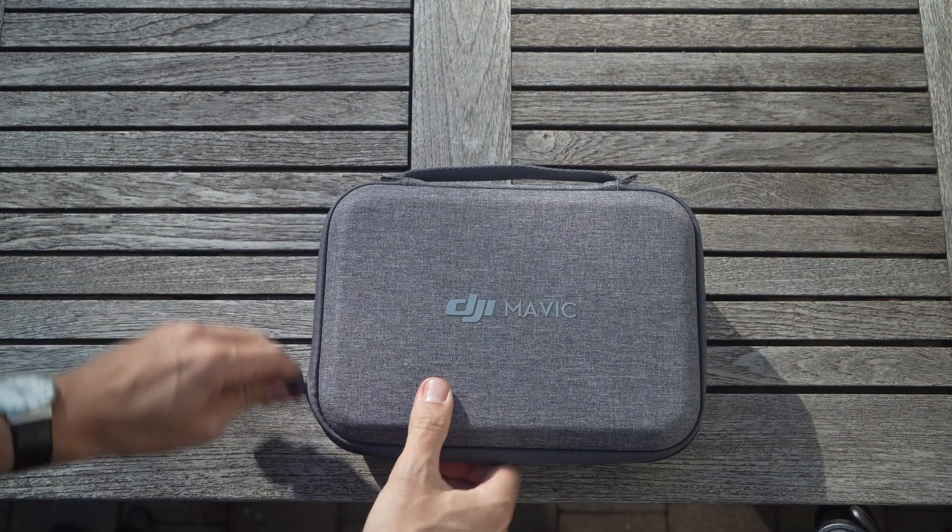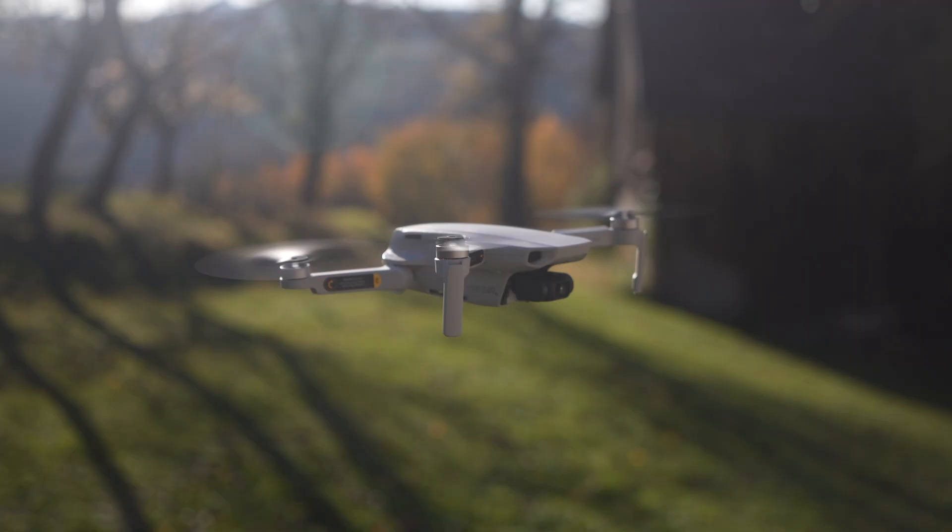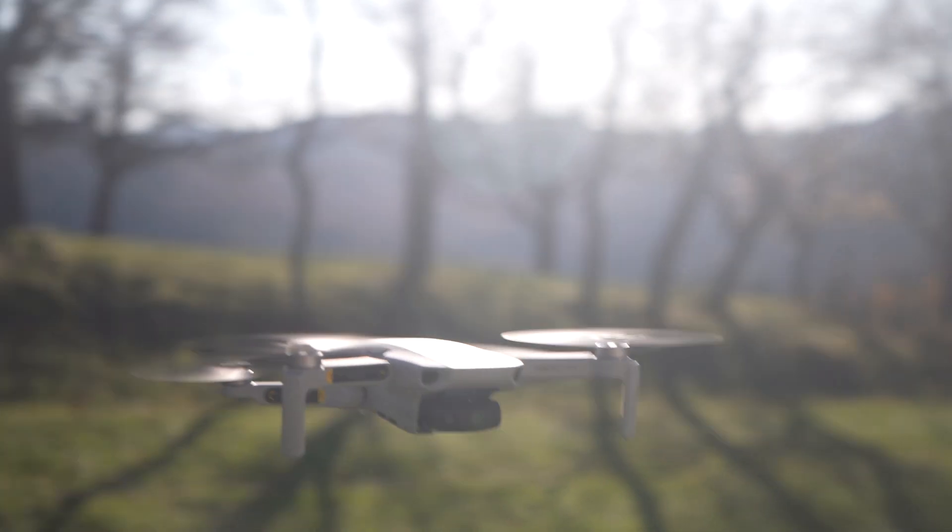Just over a year ago, DJI announced the Mavic Mini, a 249-gram super light and super small foldable drone, which was amazing for what it is. 250 grams is the legal limit in many countries to need a drone license. For anything below, you very often don't need a drone license, and this is what this drone was targeted at — also, of course, at beginners.